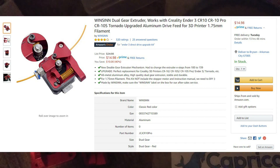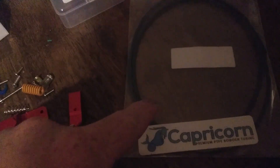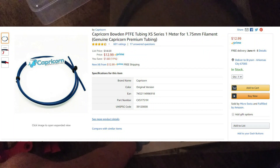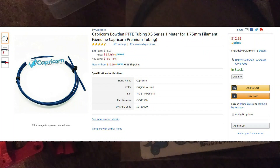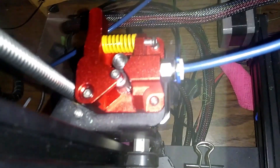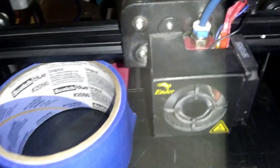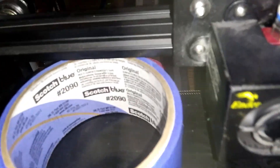I will show you guys a link in the description of the video that I make for this — for not only this extruder here, but a cheap Capricorn Bowden tube here, so that's cheaper than usual. And it's done — Capricorn Bowden tube, new extruder. Hopefully this is going to print a whole lot better.